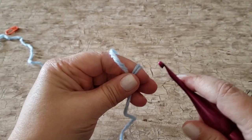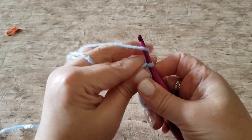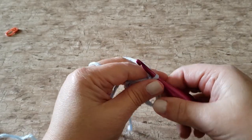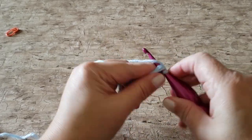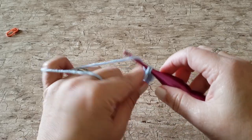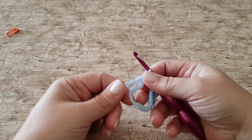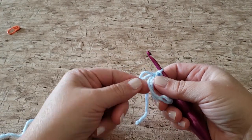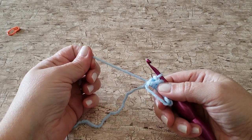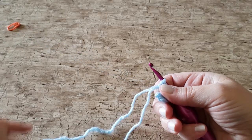To begin you need to make a double magic ring, or you can make a chain 3 and slip stitch to join to make a loop. Now work 6 single crochets into your magic ring or your loop. Once you've completed your 6 single crochet stitches you can close your ring. When you pull on the yarn end you'll see which end of the loop moves — pull the opposite end of that first loop, it will close the first ring. And now pull the yarn tail and it will close the remainder of the ring.